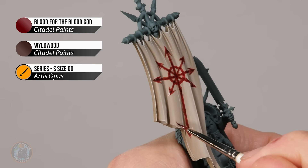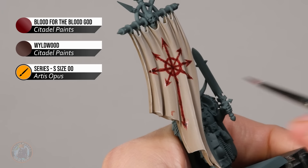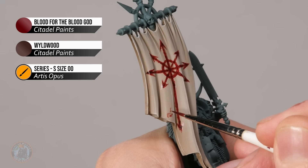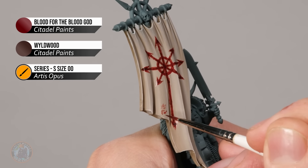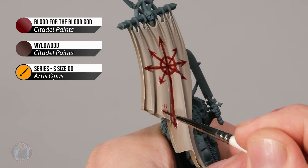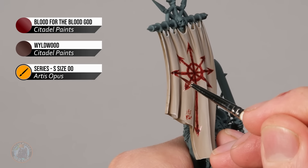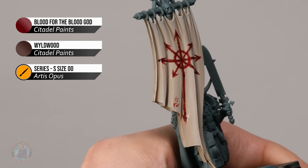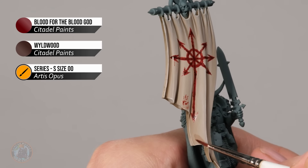To do a handprint, start with an upside-down L shape of roughly miniature scale, dotting it on in blobs, then add a second line coming out from it for the thumb. Above these add four lines for the impression of fingers. It doesn't have to be perfect as it's an organic process. Every now and then grab a little Wildwood, mix it in, and put it in areas where you want the blood thicker and darker. Add trickles coming down from the star, and occasionally heavily thin the blood effect and glaze it over the top to give the impression of smears of blood on the fabric.